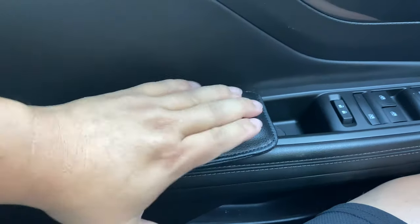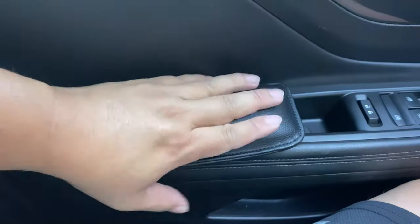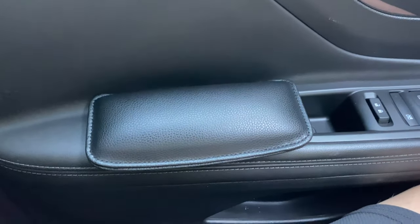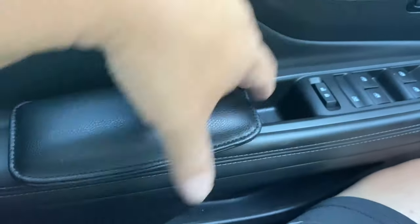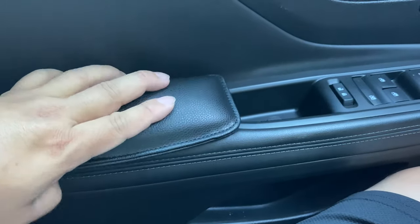Because this is kind of removable — you can hear it peeling up — it kind of stays in place and I don't really have to be overly concerned about where I place it. I just placed it in the middle, and now sitting here, dude, that is way more comfortable than the stock armrest. I might peel it up and move it back just a little bit because my elbow is more back here, so it gives me a little more support.